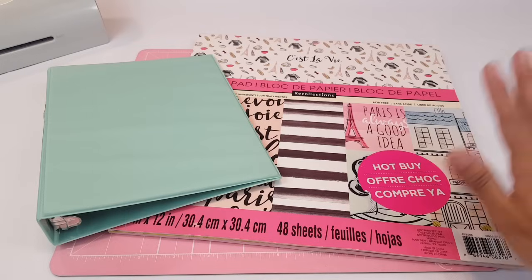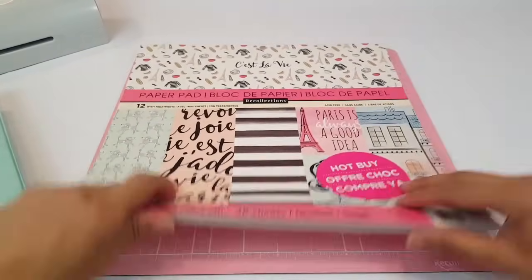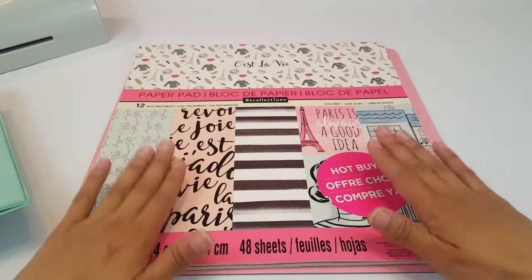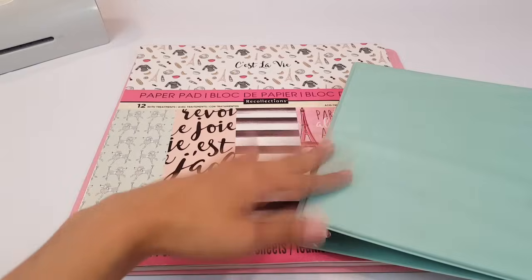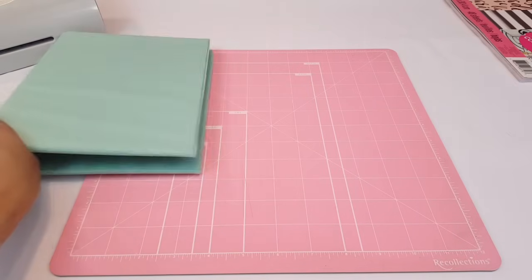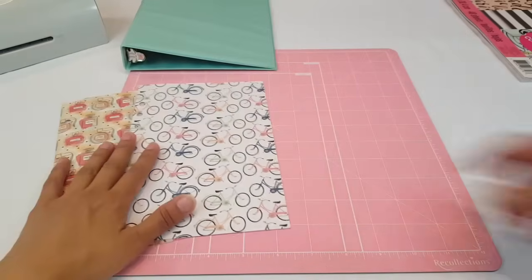The paper pad I'm going to be using is this one right here — the C'est La Vie paper pad from Michaels. It was a hot buy last year and it's all Paris themed. I love this paper pad, I've used it quite a bit. I decided to use this one because I think the color combinations will go really nice with this planner. As for my dividers, I'm going to be doing three dividers today.